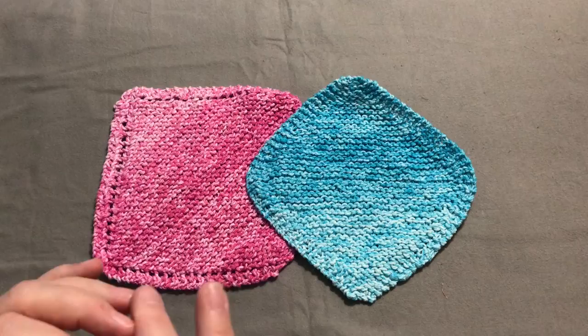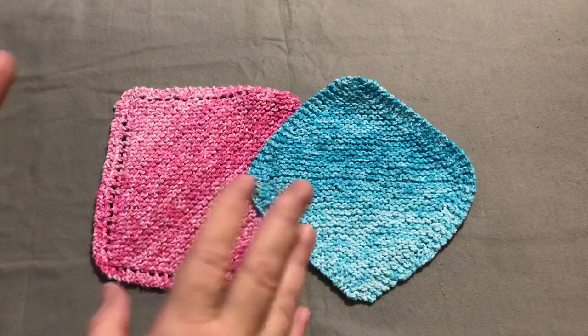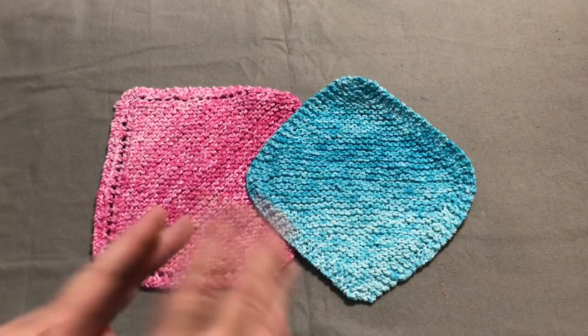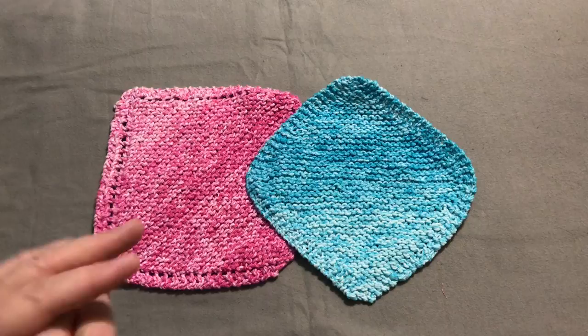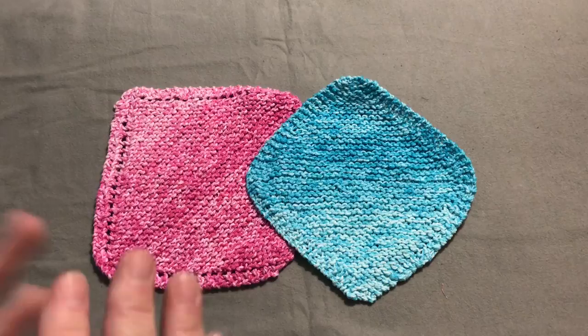Now remember, you can follow along with me, but if you're a brand new knitter, you might not be able to learn to knit just by watching this. You might have to look up some how-to-knit videos on YouTube. I'm going to go slow and do the best I can, but I'm not a knit teacher — I just follow patterns. I might have a couple of tips or tricks, but it's not going to be like my quilting or scrappy sewing videos. I kind of just follow the patterns for the most part and do what I'm told.